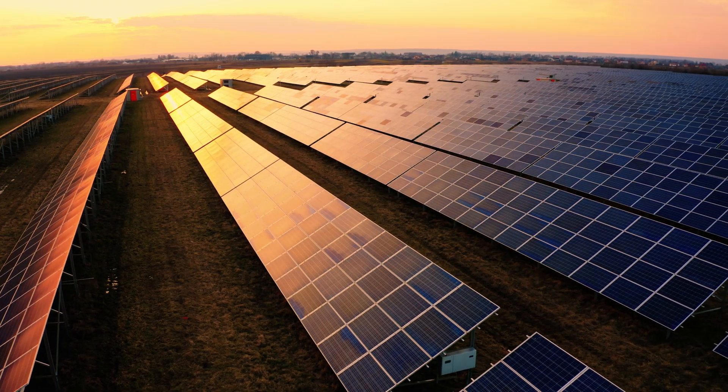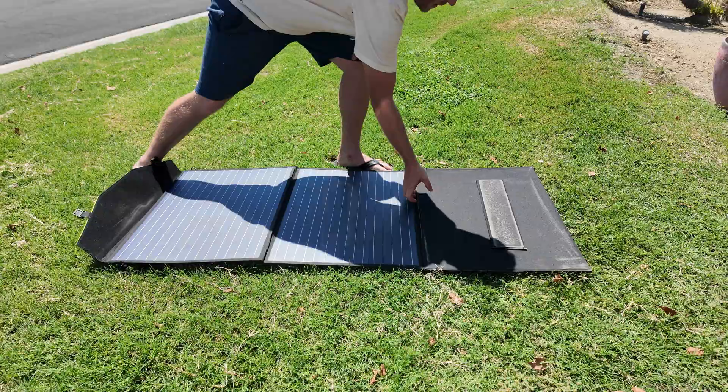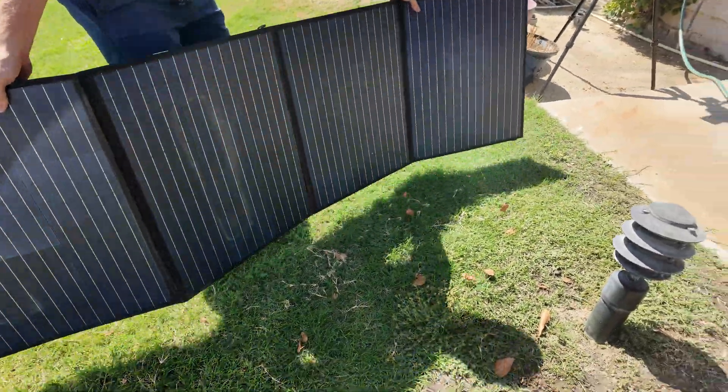Have you ever wondered if you could 3D print just using the power of the sun? Today we're going to be pushing the limits of solar energy by attempting to run a 3D printer with a single 200 watt solar panel and a portable power station. So can this setup generate enough power to keep our printer running smoothly, or are we going to hit some bumps along the way?